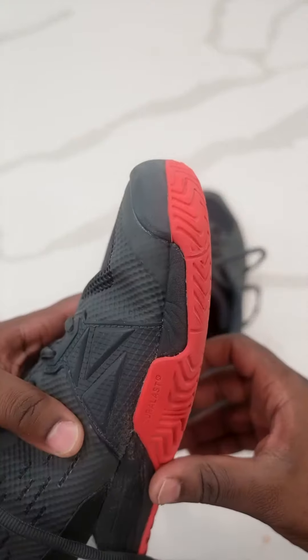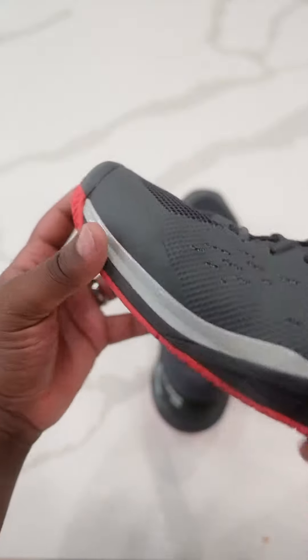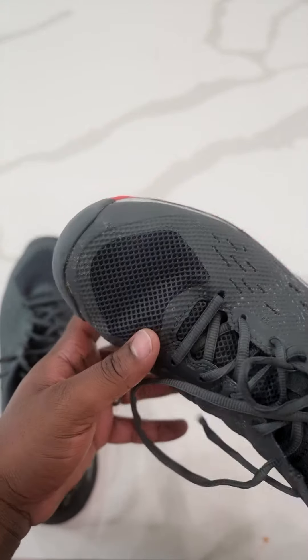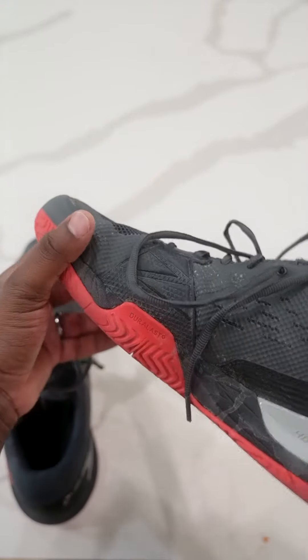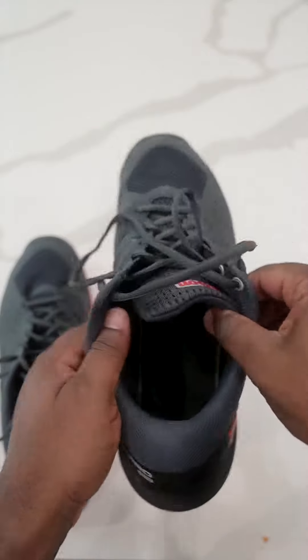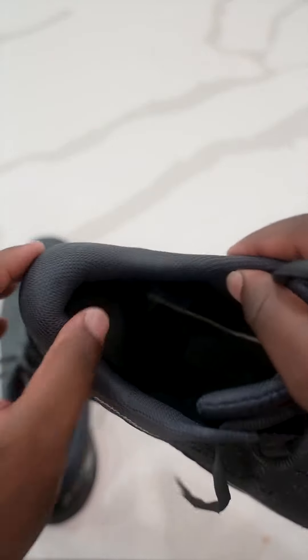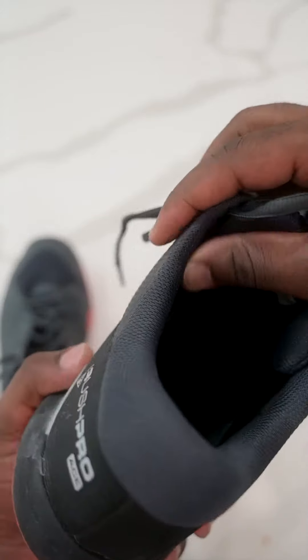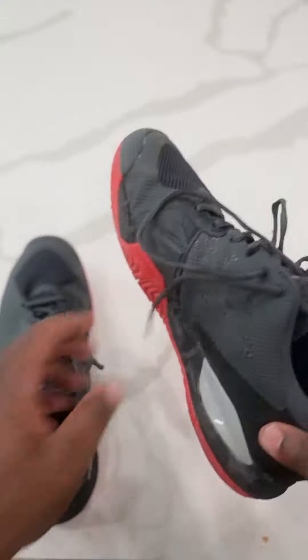These haven't shown any tearing on any of the sides — this one's a little dirty, but I've had no problem with them. Love these things. They still have great tread on them, and the inside is super comfortable — the heel is nice and thick.